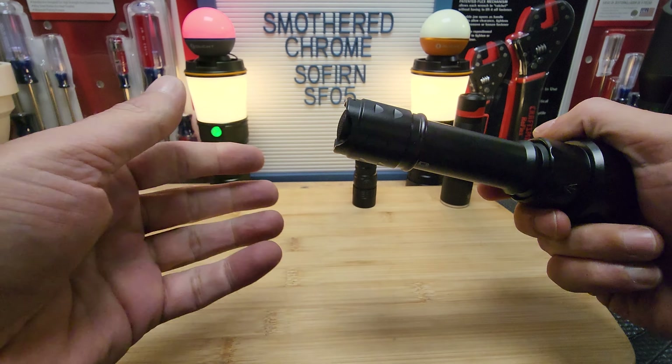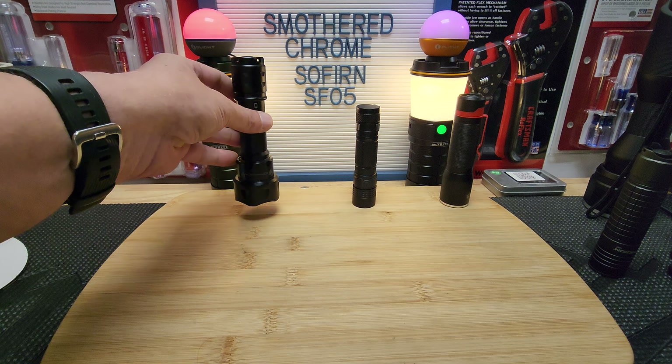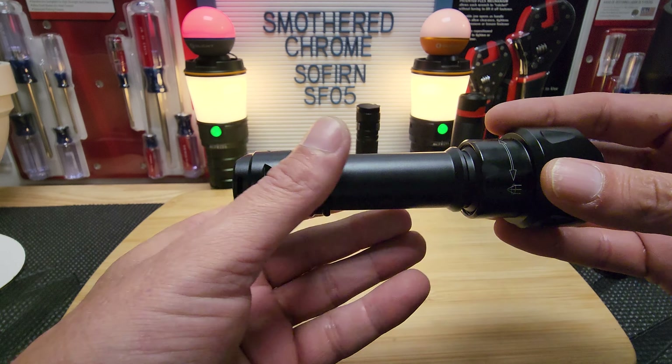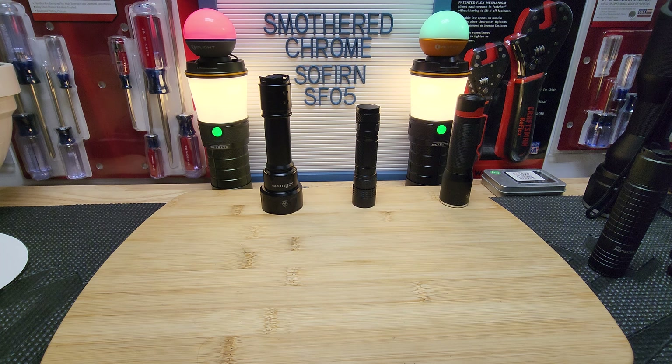I'm tired of buying zoomies and not being happy with them — just wasting money. As the channel grows, I'm also planning to start swapping out LEDs once I get all the right tools. That's the Sofern SF-05 — like I said, it might be better in the red and green versions, but the white is definitely not impressive. I've got plans to talk to Sofern about this and see if we can get our name on a zoomie.